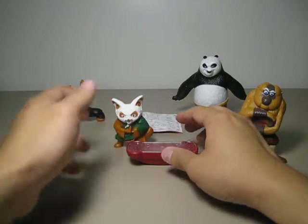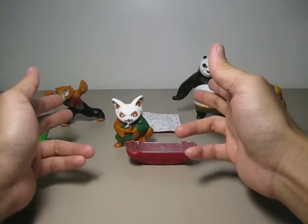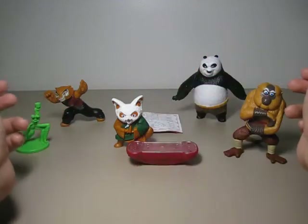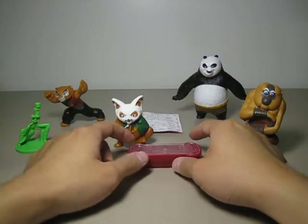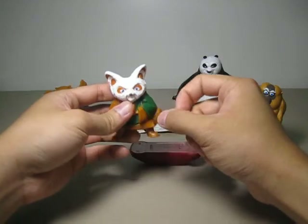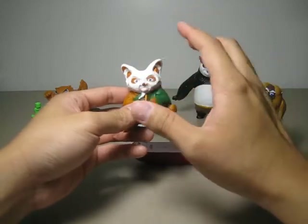The figure is completely out of scale compared to Po and Master Tigress. Monkey and Mantis are also out of scale — they are all too big comparing to Po and Tigress. The figure is hollow; it is very hollow inside and feels very light.